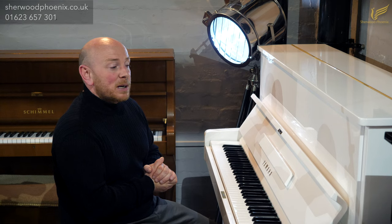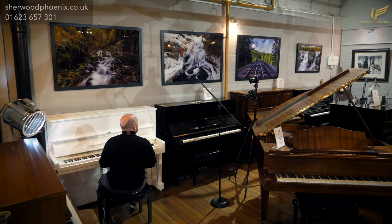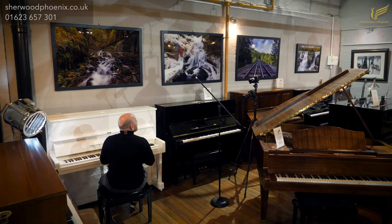Remember, we have more than one white Yamaha U1 in stock at the minute. We also have one white U3 as well. And many, many others, including Kawais, Feuerichs, Steinways, Steinhovens, our own brand Ascot — which you must come down and try, they're very, very nice pianos — and many, many others.